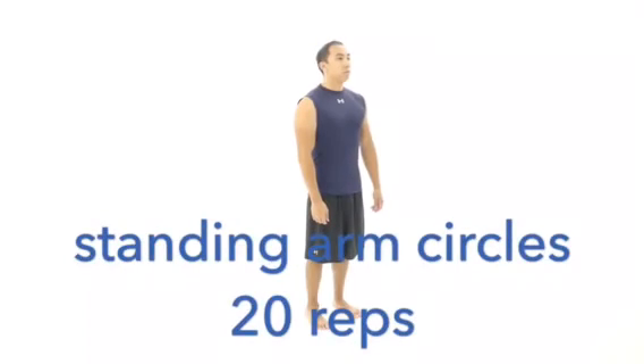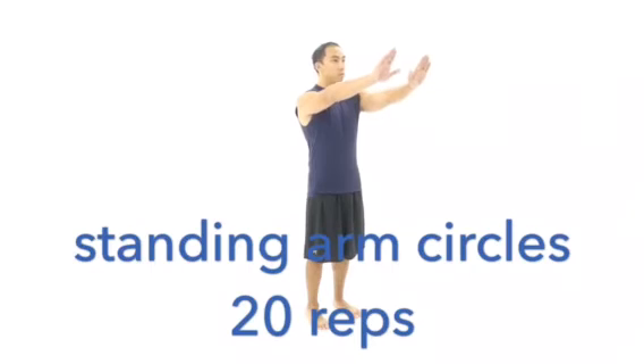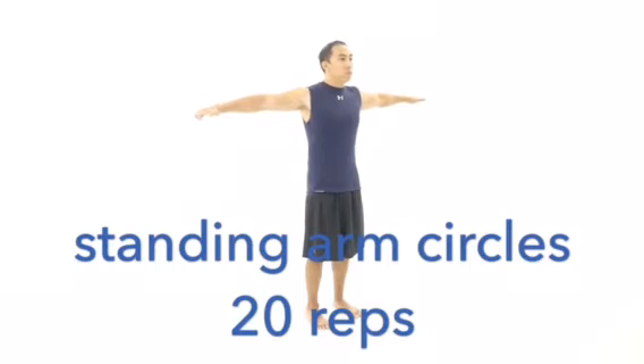Standing Arm Circles. Stand with feet pointed straight, 4-6 inches apart. Curl your knuckles and extend your palms to create the extended palm grip. Bring your arms out straight from your sides up to shoulder level, squeezing your shoulder blades together and down, with palms facing down, thumbs pointed forward.